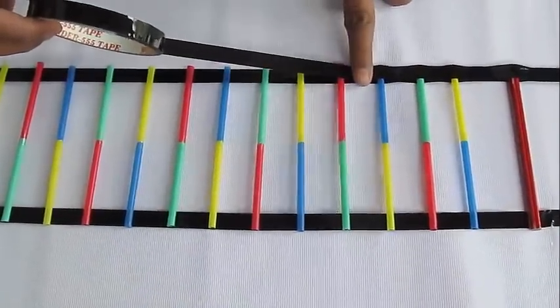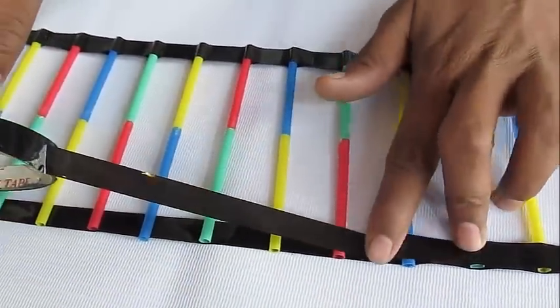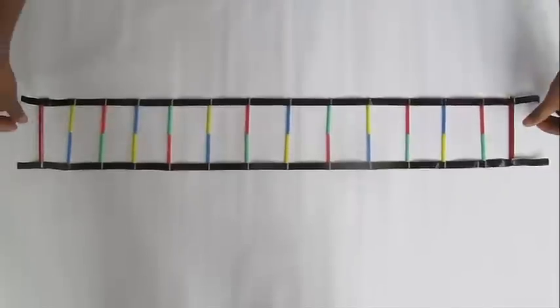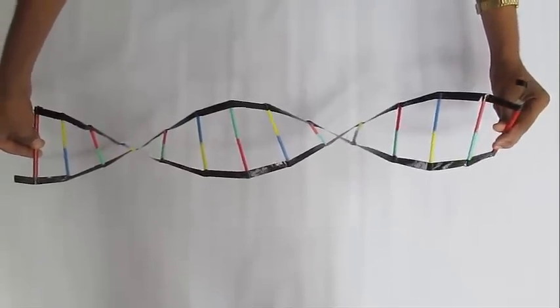That's why many of us look like our parents — because the information is coded in the DNA. Take the other cello tape and put it on the other end of the straws to bind them. Then put pencils at both ends so that you can rotate it.